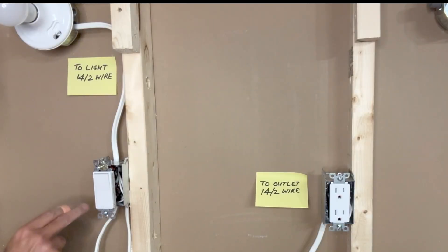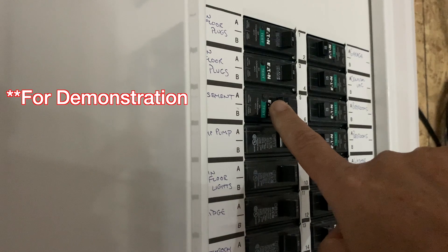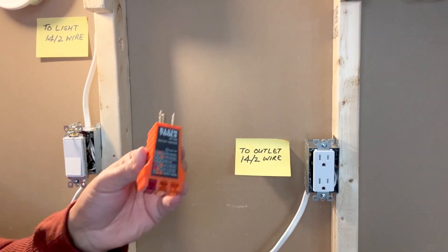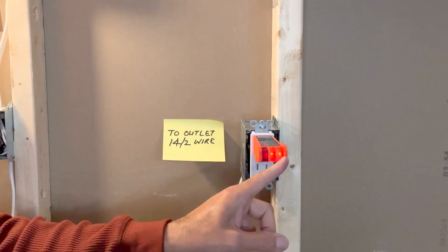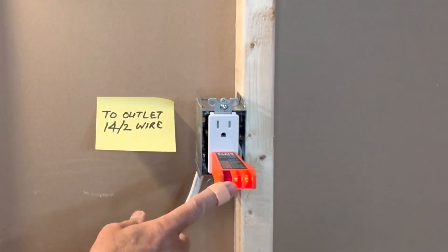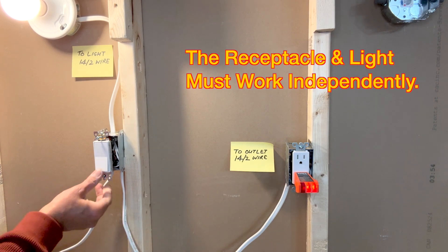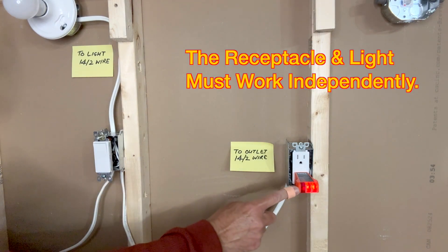Before I tighten the switch back to the switch box, I would like to test that both the light as well as the receptacle are working. For that I will go and turn on the power. Light works — good. I will test the receptacle with this receptacle tester from Klein Tools. These two orange lights indicate that the wiring is correct and the receptacle is working. I'll test the bottom one as well. Another thing I have to test is that the receptacle does not turn off when I turn off the light — so both the light fixture and the receptacle are independent.